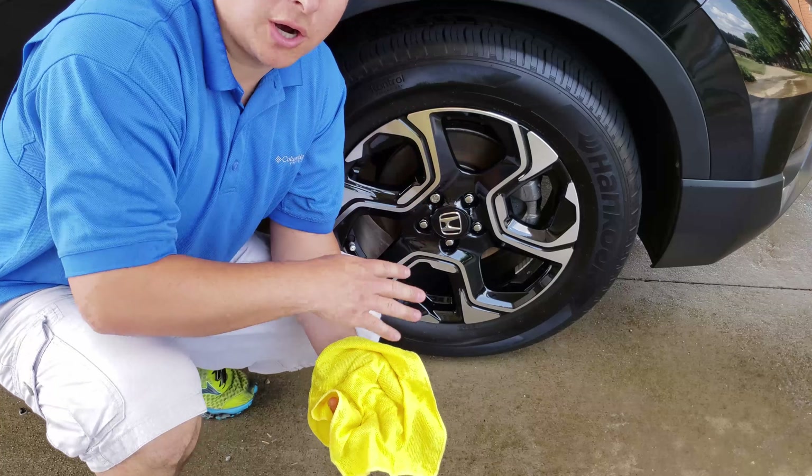So the last part of this review, I'm going to drive it home. And when I do, I'm going to check and see if I got any splatter up on the paint, because any good tire shine after this process, you shouldn't have any splatter if you've done it properly. So let's give it a ride home.